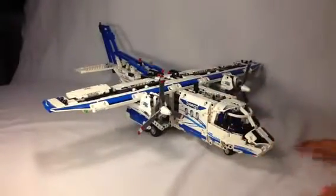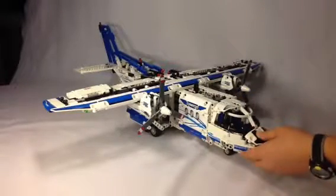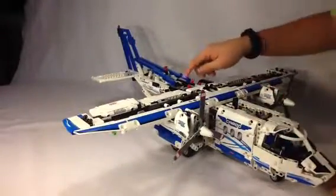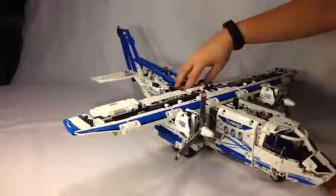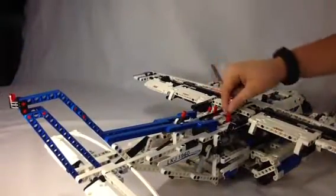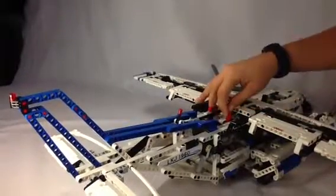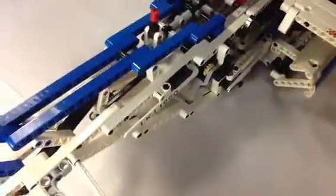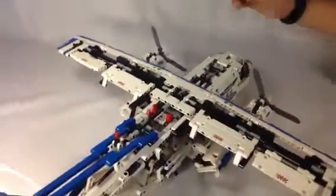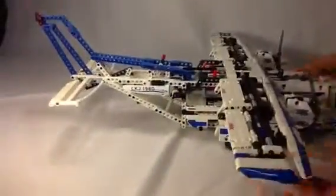It's massive. The playability you get with this set: you can rotate the propellers. Back here there are two red levers. The one on the right controls the back hatch and the propellers, and the one on the left controls the landing gear and the front — though the front doesn't have that much space in it.